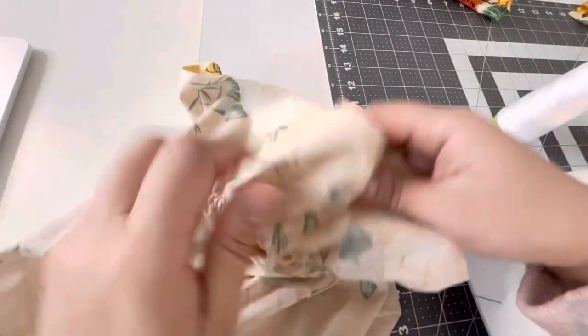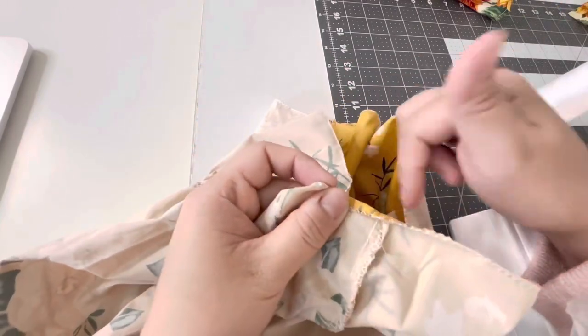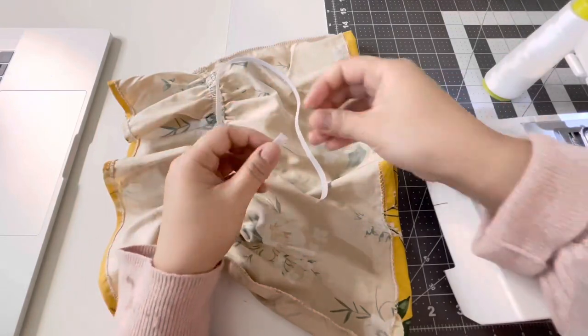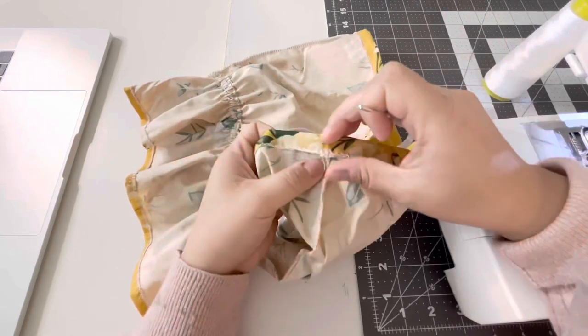Now hem the bottom part: fold about half a centimeter and then sew a straight stitch all around. You don't need to leave an opening as we don't need an elastic here.